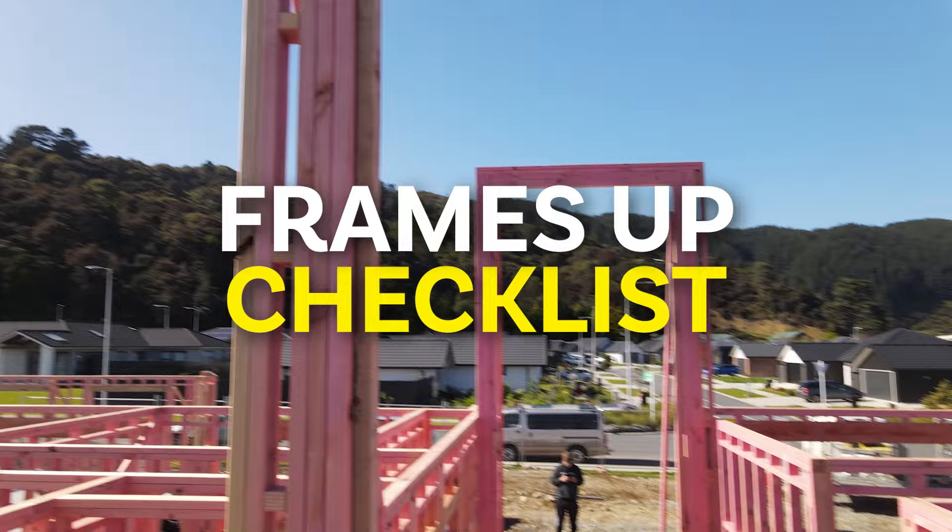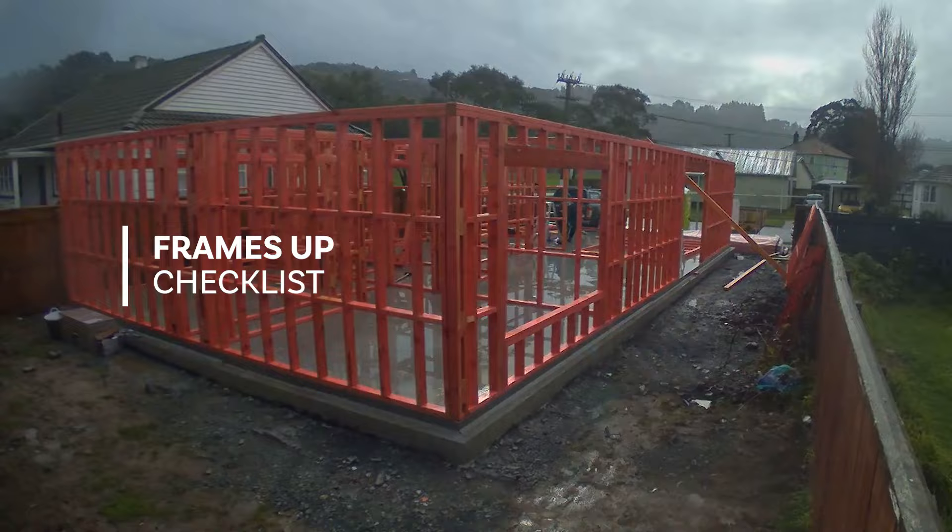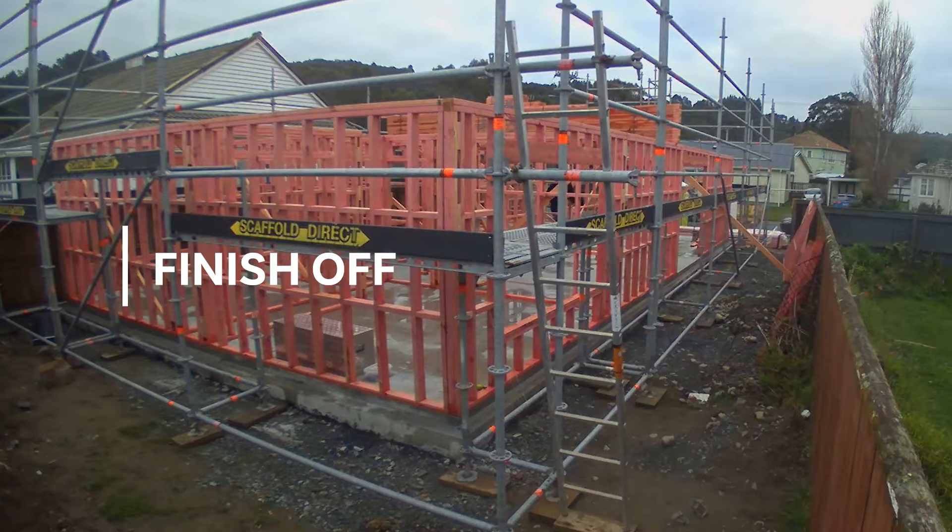This is my frames up checklist. If you didn't want to read my blurb about why I love checklists, go back to that video and watch that. Anyway, I'm gonna rip into the frames up checklist. Quick disclaimer: this is definitely not the only way to do it — I think it's important for everyone just to be on the same page within one company.